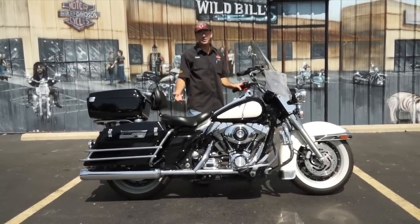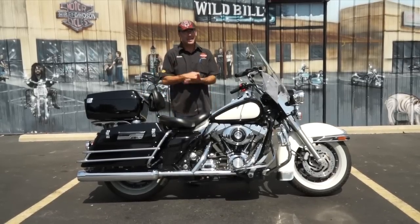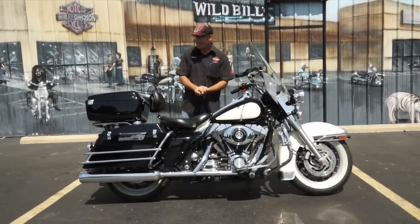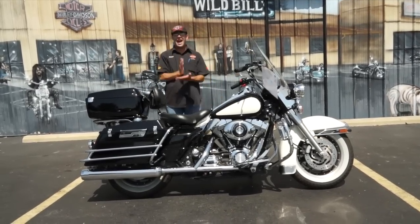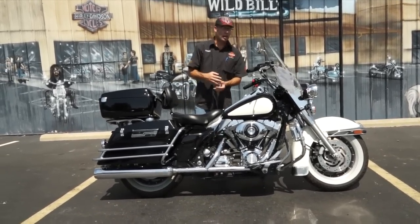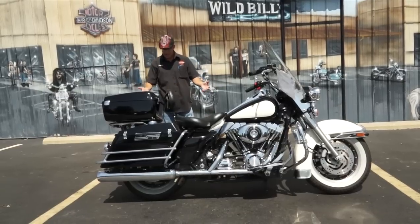What we're looking at guys is a 2008 Harley Davidson FLHRP — and yes, the P does stand for police. This is a police edition motorcycle, one of the same type of bikes that they use for active duty police officers. They're also very popular amongst retired and uncommissioned police officers, and well, that's what you have here.